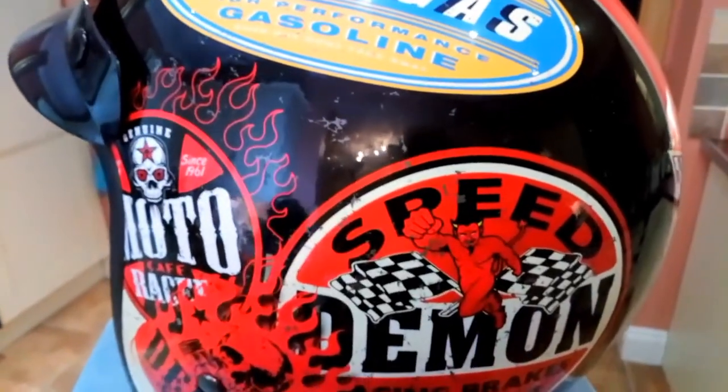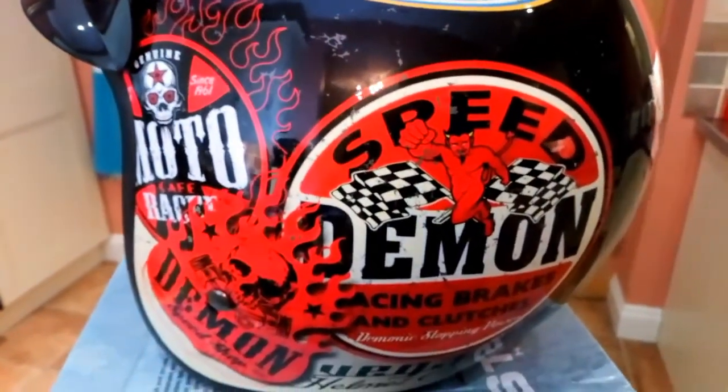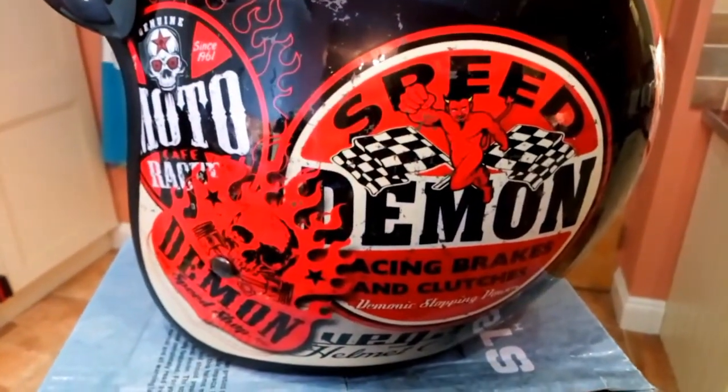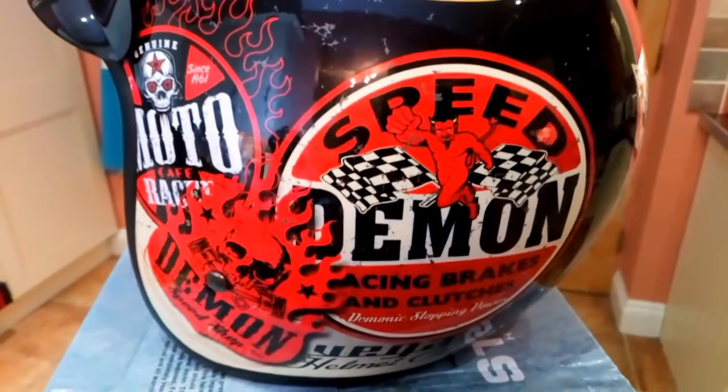I'm guessing this is a Chinese helmet too, although I can't find anywhere in the labelling anything about the country of manufacture, but I'm guessing it's Chinese.